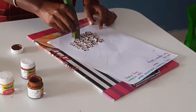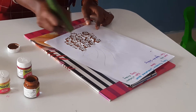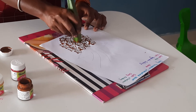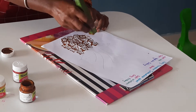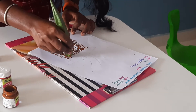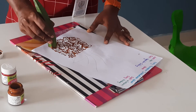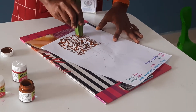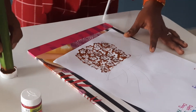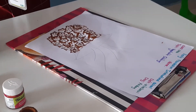You have to dab like this. Don't leave that — you have to fill it like this. Now it is ready. Now you have to draw the stems in pencil.